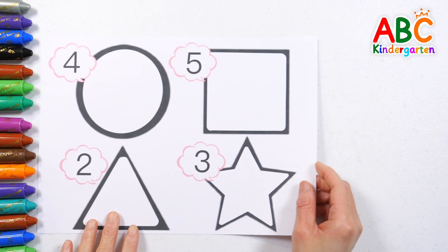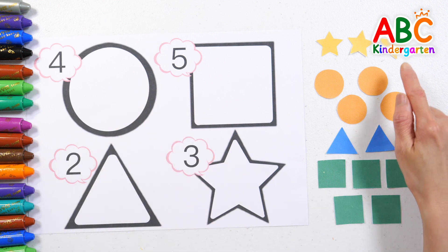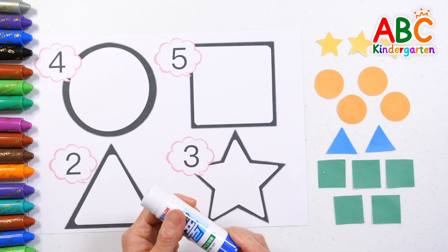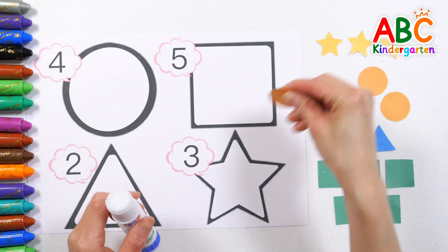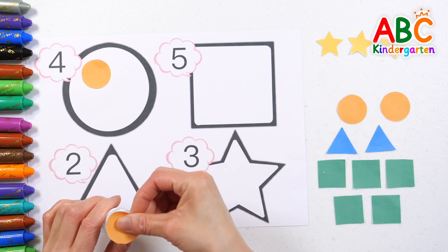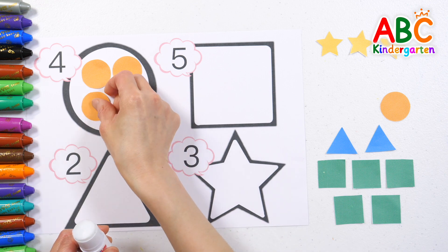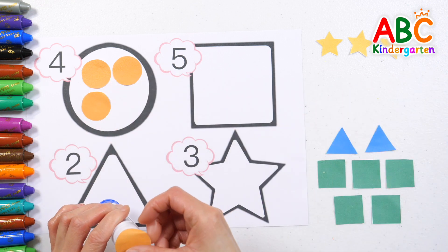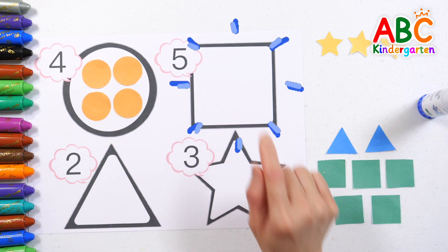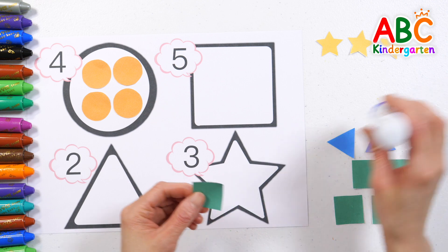Let's put stickers according to numbers and shapes. Four — let's find circle-shaped stickers and attach four of them. One, two, three, four. Good job!